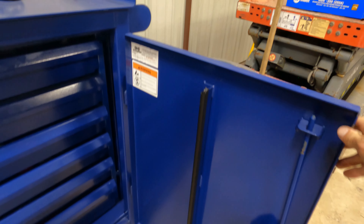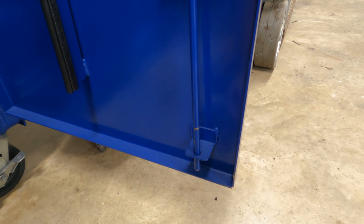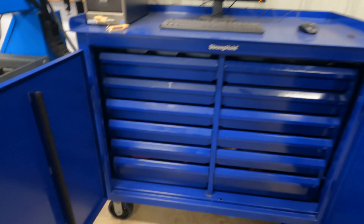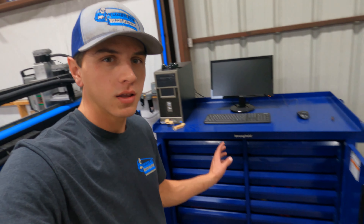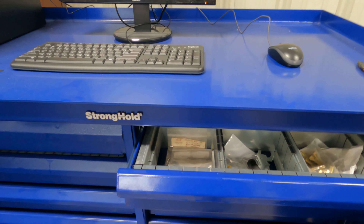Now if we open it, first thing off the bat — look how well made this is. I was very impressed when I first got this upon delivery. As you can see, we have drawers. Probably one of the things I was most excited for — a lot of people don't like drawers, they say that's where things go to die, but honestly I love them. Especially in a metal shop where sparks are flying all the time, there's grinding dust, everything gets dirty, stuff can get messed up pretty easily with sparks hitting it. So I really like the concept of drawers for keeping stuff secure and not getting damaged.